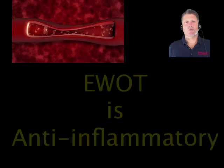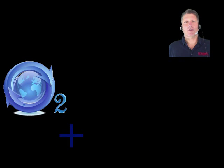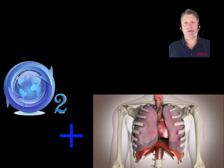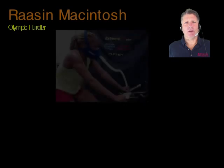This anti-inflammatory effect is the true purpose of EWOT protocols that utilize simultaneous increases in oxygen, breath, and heartbeat. Superior EWOT performance and fastest results come from the maximum of all three at the same time.